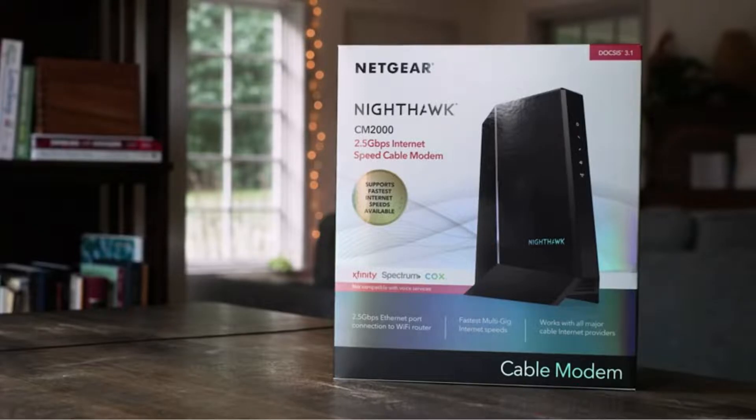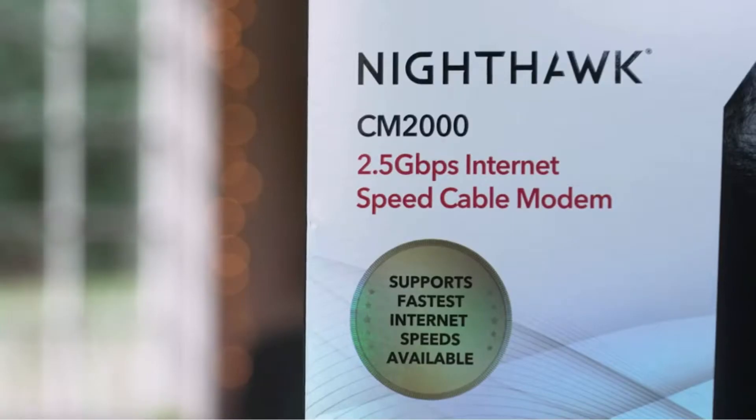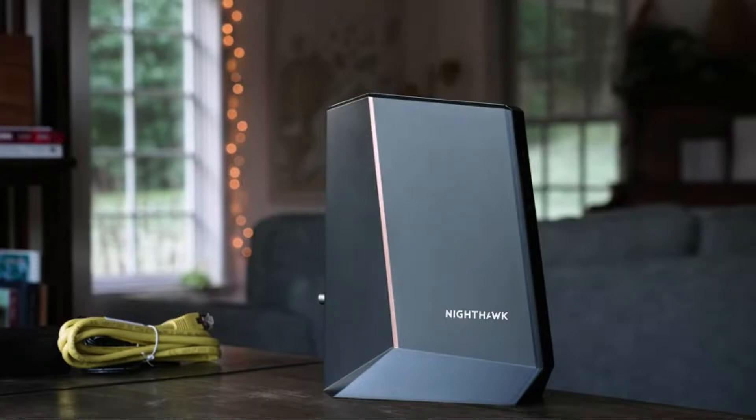Nighthawk CM2000 — if you're interested in saving money as well as the fastest speeds available for your Wi-Fi network, this might be the right product for you.